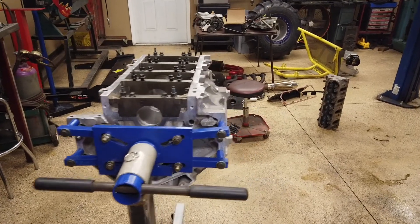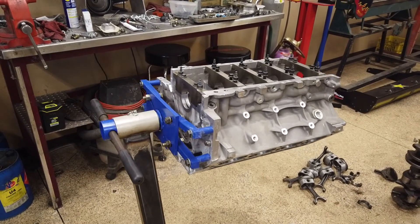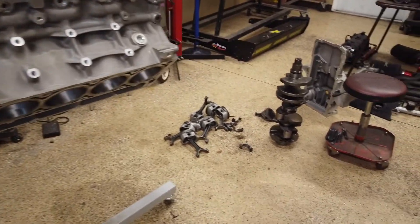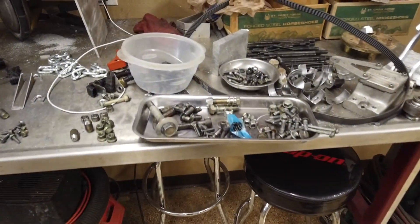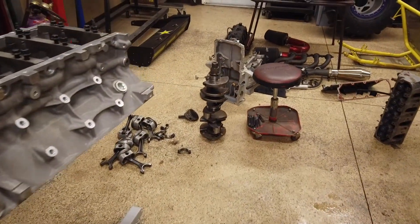Check this out — here's the new engine I'm going to be using: 5.3 Gen 4, which was a 2007 to 2010 engine. They put this motor in Tahoes and Yukons and all kinds of stuff, but it's no big deal. These things are all the same. Got a little bit of carnage still laying around, junk everywhere, but got the block all cleaned up and I'm going to start doing some measurements on it.